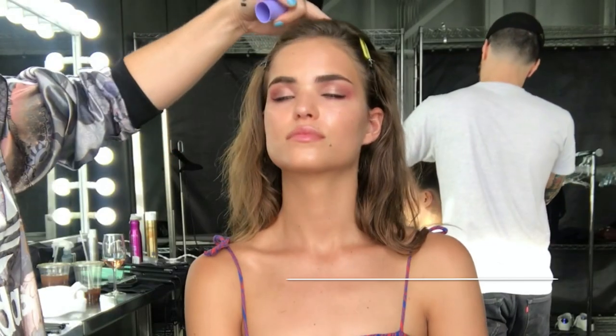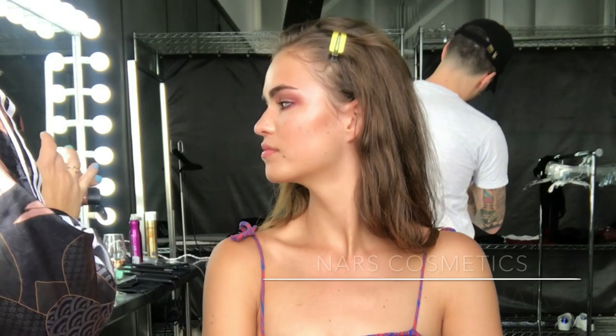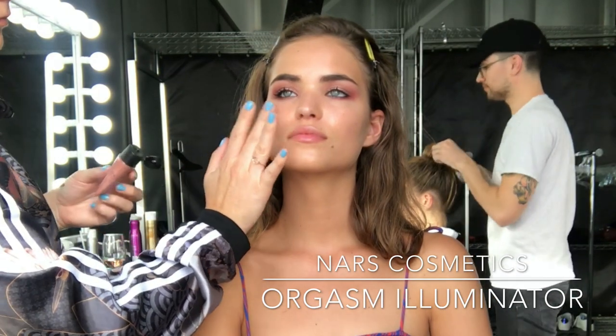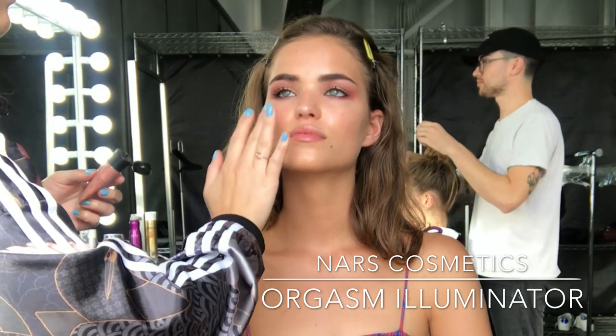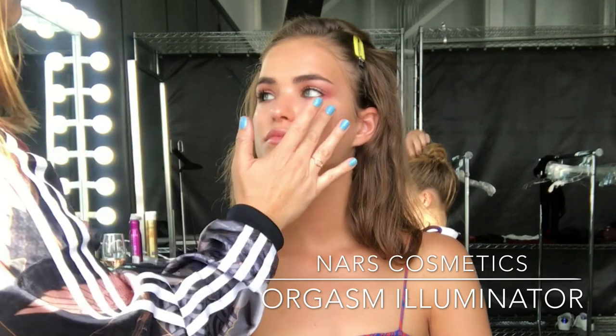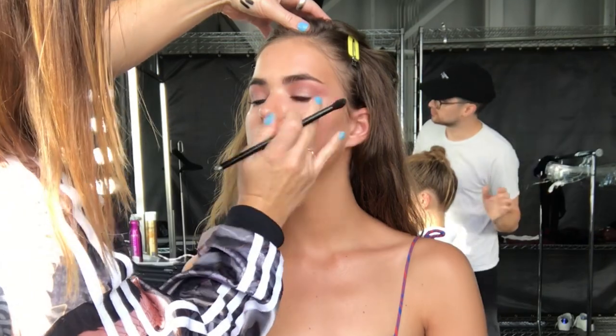There you can see the eyes are all coming together. Next I'm going to spray the Tatcha Luminous Dewy Skin Mist, which I'm absolutely loving for fresh skin — I've been using this a lot lately. I just wanted a little bit more colour to the cheeks, so I'm using NARS Orgasm Illuminator, a really beautiful creamy product, and I'm just going to tap that onto the cheekbones.